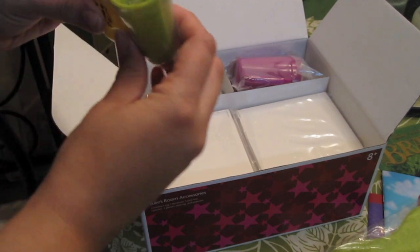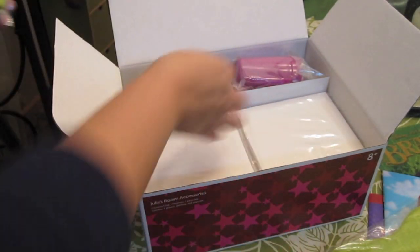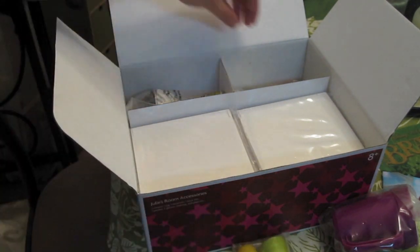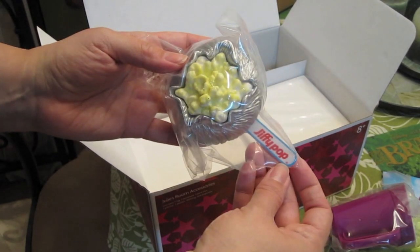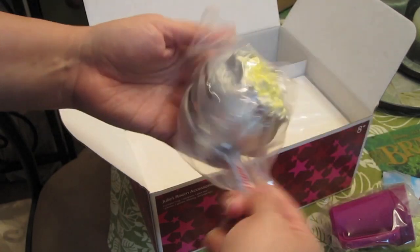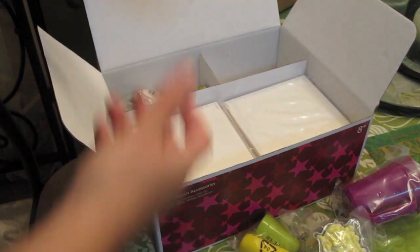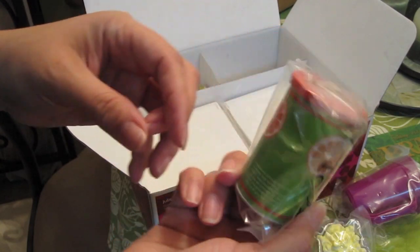It comes with these really cute little tumblers and a little pitcher — looks kind of like Tupperware. Really cute. And then a Jiffy Pop — it's heavy! I love Jiffy Pop. You can still get Jiffy Pop; you put it on the stove and it pops. So cute, and really heavy. And then a can of orange drink — makes ten quarts. That's cute too.